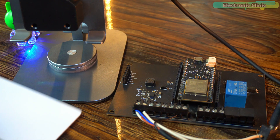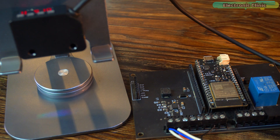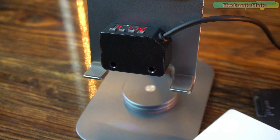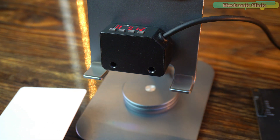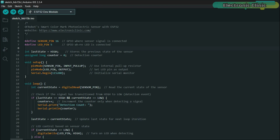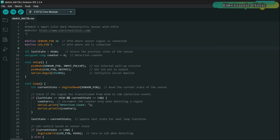Now let's make this project a bit more advanced. This time, along with controlling the LED, we will also implement counting. Let's imagine that this sensor is mounted on a conveyor belt and white cards are passing in front of it — we need to count these white cards. White color is not compulsory; you can set any color you want. The modified code now not only turns the LED on or off but also counts the detections. You can use this program for counting almost any type of object.